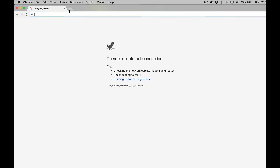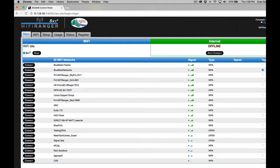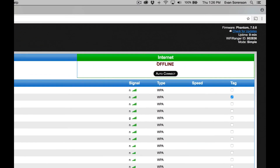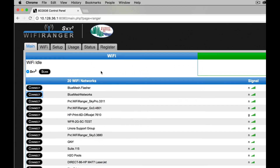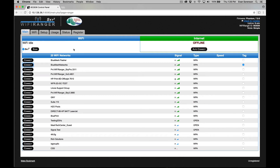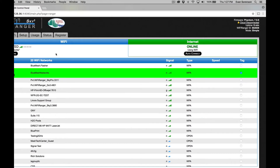If the internet ever stops working and you're wondering why, simply get back on your computer or device that's connected to the Wi-Fi Ranger and bring up the control panel. You'll see if the Wi-Fi Ranger got disconnected from a network or if you simply need to click connect onto another desired network. Sometimes when you're in an RV park or some other place, a particular Wi-Fi access point will go offline and you need to connect to another one.